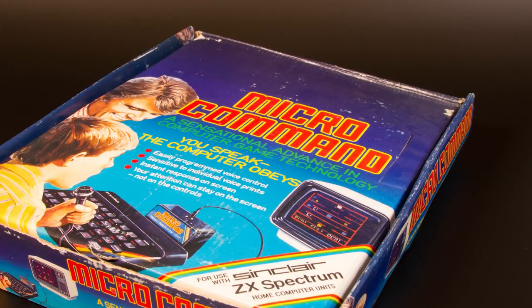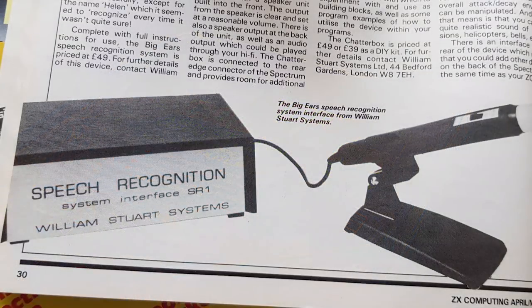Speech recognition was another thing. There was the Micro Command — I reviewed this in episode 61 — and there was Big Ears from William Stewart Systems, both claiming to let you control your Spectrum by just using your voice.